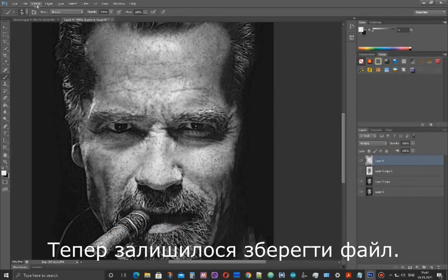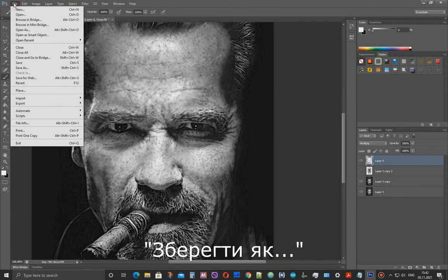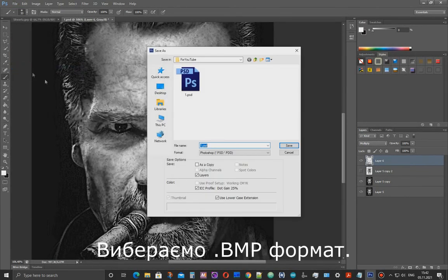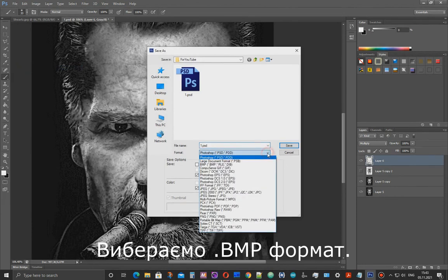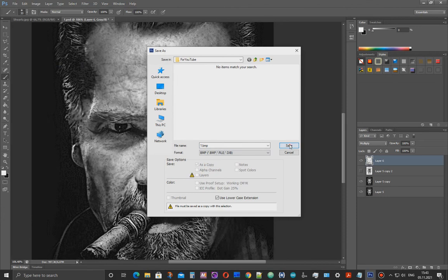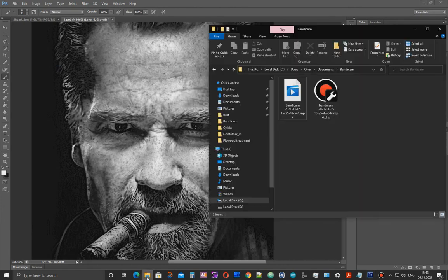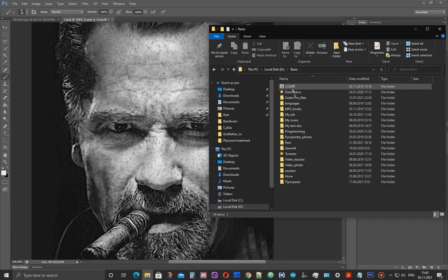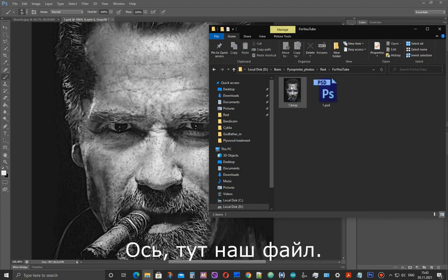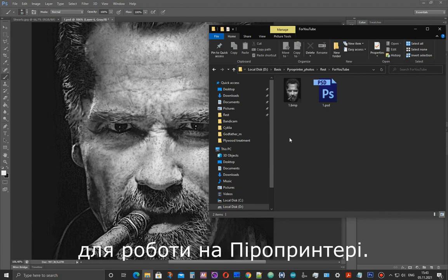Now it remains to save the image. Go to File, Save As, select BMP format, click Save. Select 8-bit if another option is selected. The saved file is located here. Now it can be used for burning on a pyro printer.